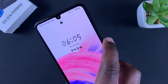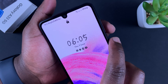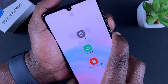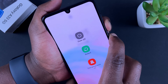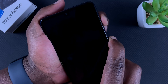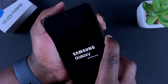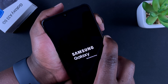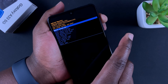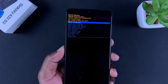The best way to time this is with the screen on. Hold side key and volume down — keep holding — phone goes off, quickly shift to volume up. The Samsung logo appears, keep holding, the Android logo appears, and it goes straight into recovery mode.